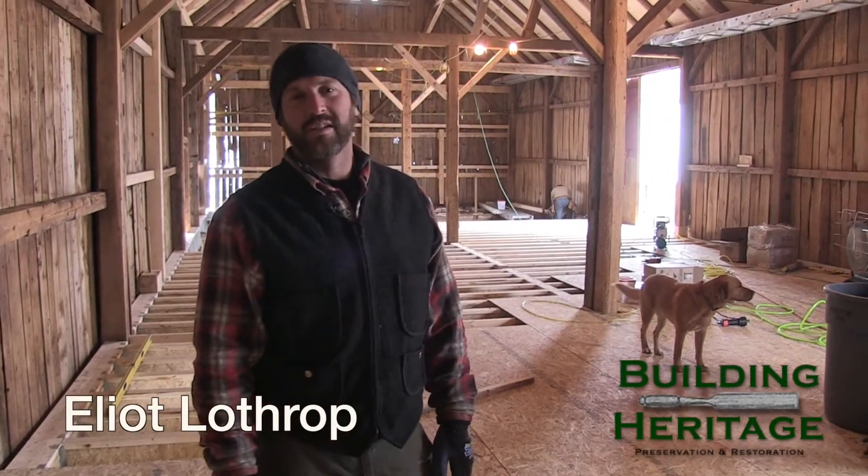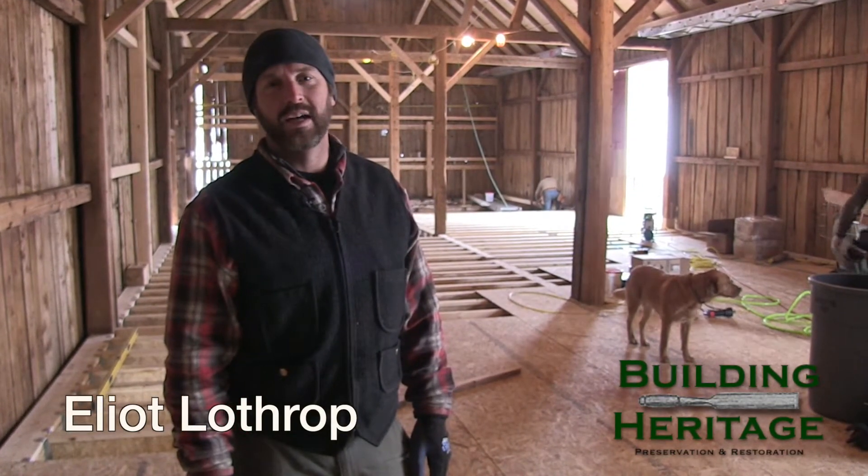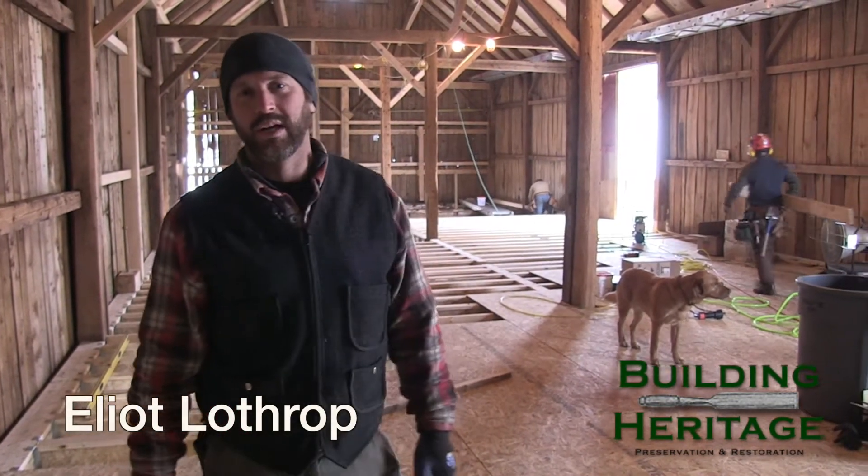Hello, I'm Elliot from Building Heritage and this is the week 8 review here at the Mansfield Barn. As you can see, this week we've been working on getting the floor in.